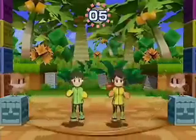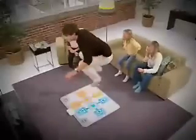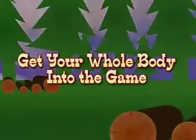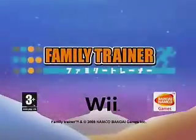Simple controls and intuitive action makes these games easy to just pick up and play. Get off the couch, get into the game. Active Life Outdoor Challenge, exclusively for Wii.